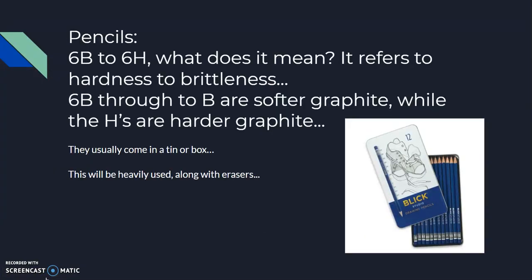Pencils — 6B to 6H. What does that mean? It refers to hardness and brittleness. 6B through B are softer graphites, while the H's are harder graphites. You're going to use these to create tone in your drawings and manipulate your marks on the paper. They usually come in a tin or a box.